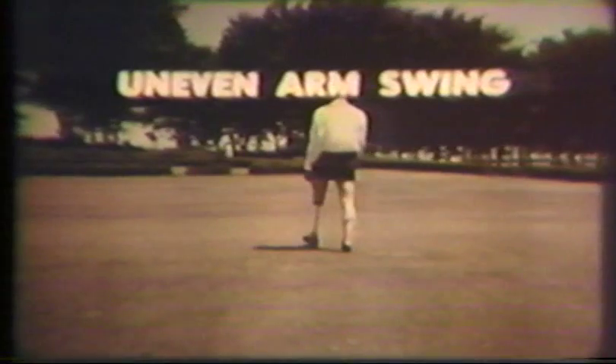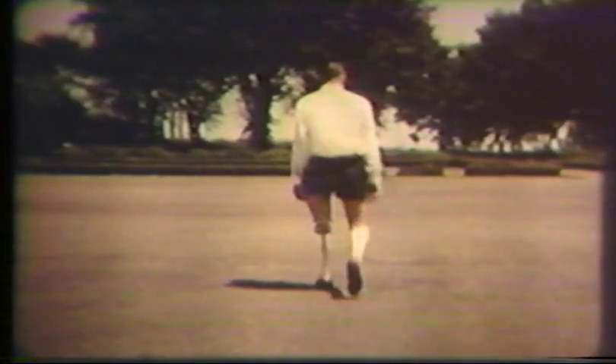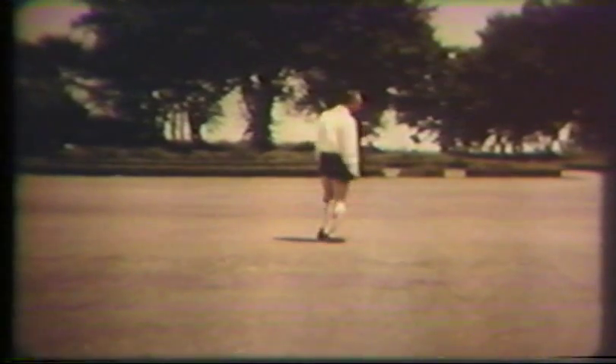Uneven arm swing is characterized by the arm on the prosthetic side held close to the body and not moved forward and backward in the normal fashion during locomotion. The opposite upper extremity usually moves in the expected fashion. This sometimes appears as if the patient were attempting to hold the prosthesis on with the hand. It is almost invariably due to habit patterns, frequently precipitated by poor balance and the patient having been allowed to walk before he had good balance in the standing position.